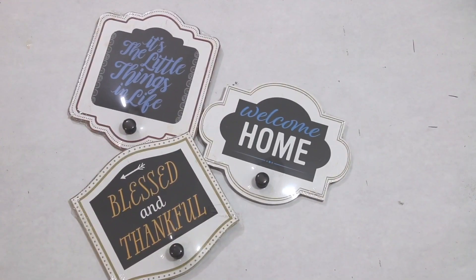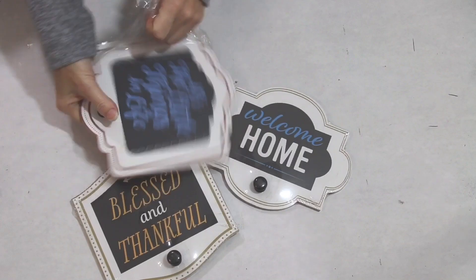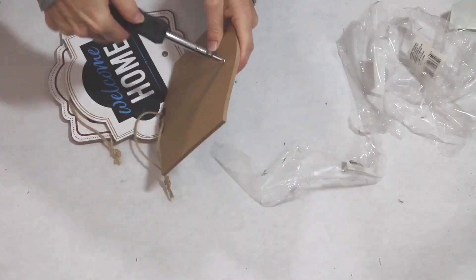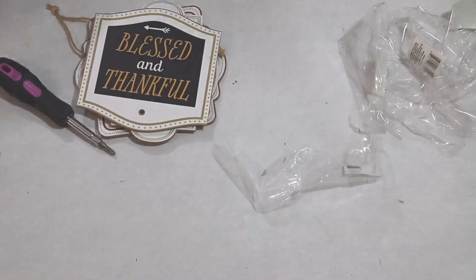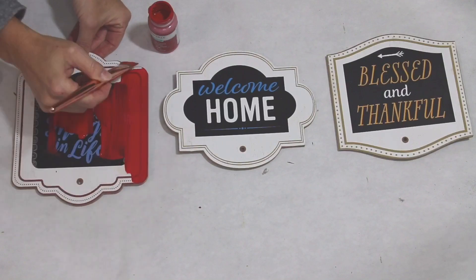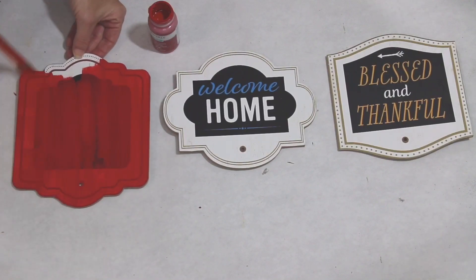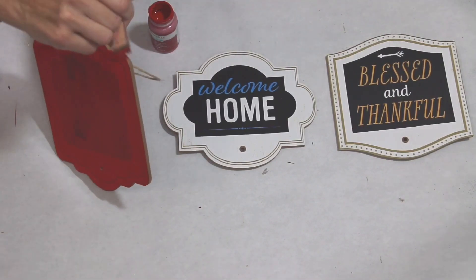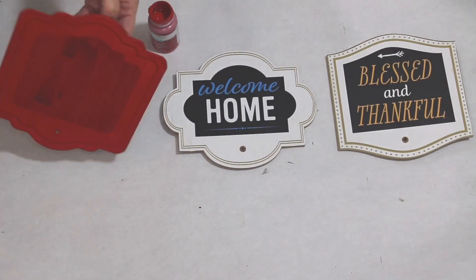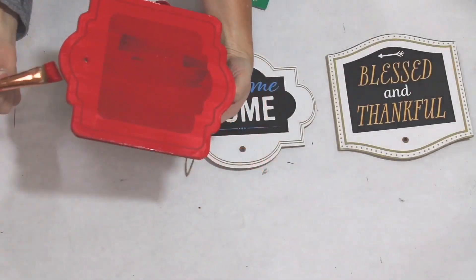Let's go ahead and get right into today's project. To start off with, I am using three of these wooden plaques from Dollar Tree. I begin by removing the outside plastic and the little black knobs using a Phillips screwdriver. Once I have done that, I'm going in with Waverly's Chalk Paint in Crensen. This is one of my absolute favorite reds, especially for Christmas time. I give it a good three coats.